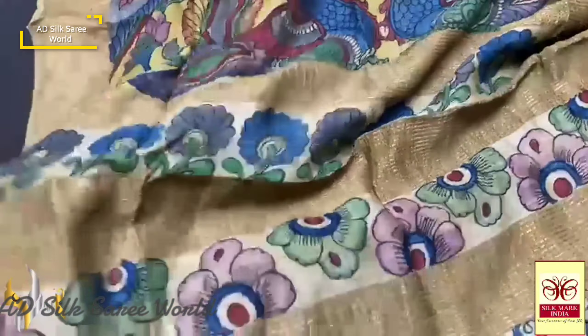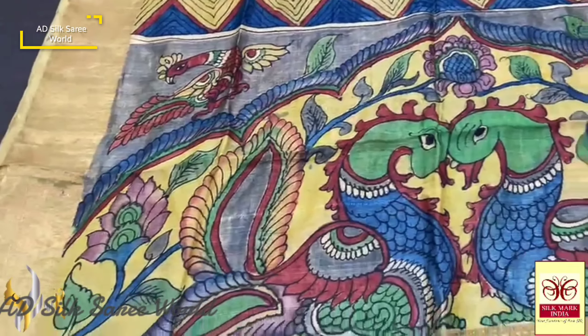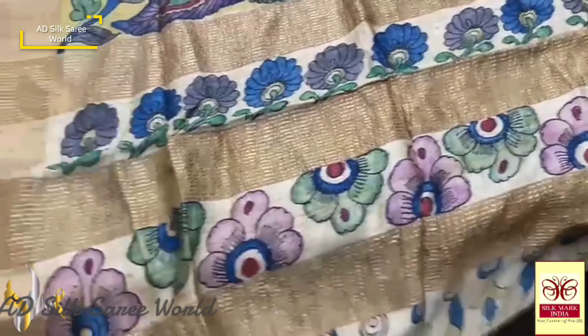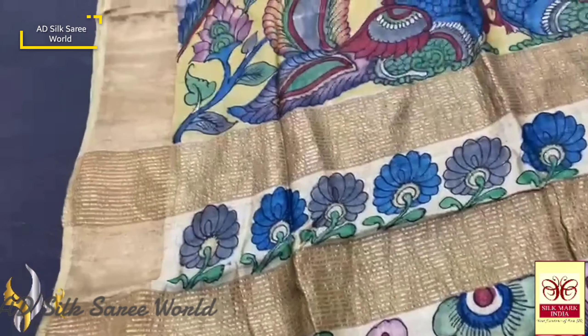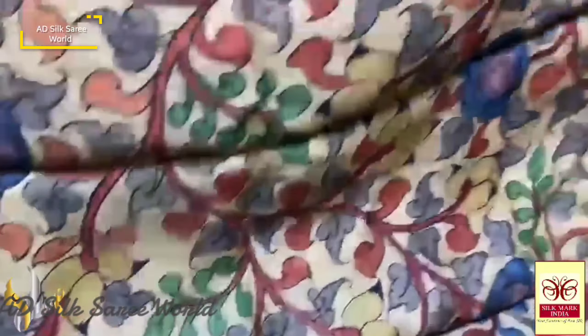The pallu here is in grey base. You can see the beautiful dual pick-off design. The pick-offs are very elegantly done using multiple colors, and we also have a beautiful border with zari lines in the pallu. The same Tasa colors are given for the blouse piece as well.